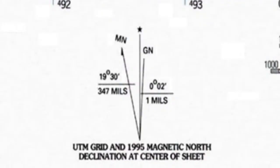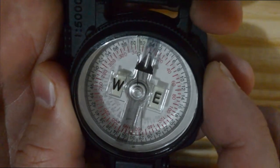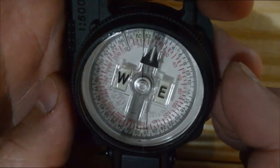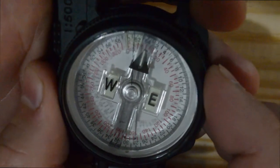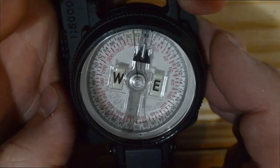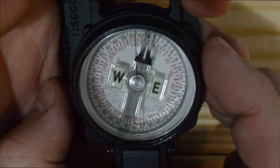What if your chart reads in the opposite direction — meaning magnetic north points to the left? If the chart declination faces the other direction, you would add six clicks counterclockwise on your compass to orientate it correctly. Whenever magnetic north faces left, turn counterclockwise. Whenever magnetic north faces right, turn clockwise. This is always how you convert magnetic north on your compass to read grid north.